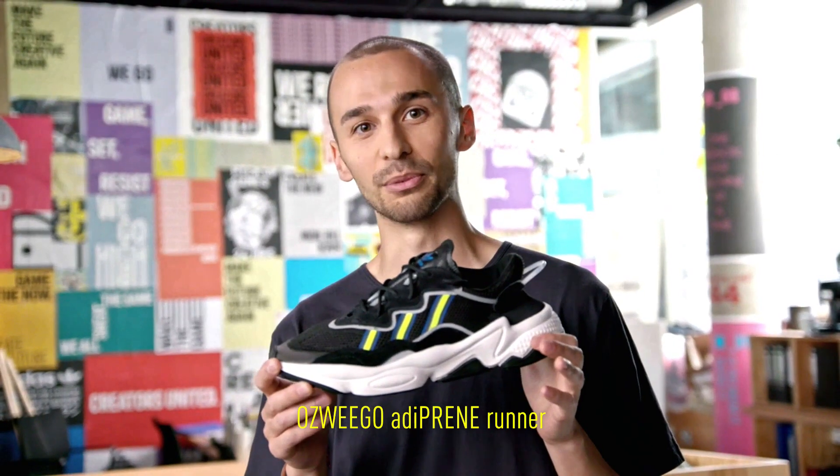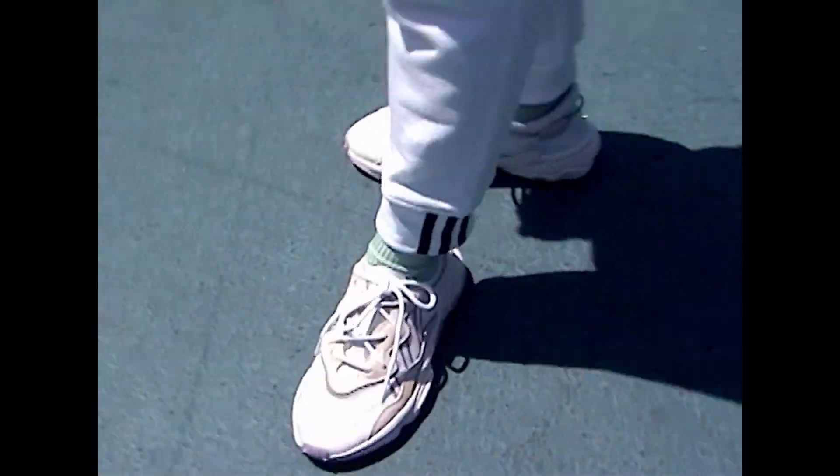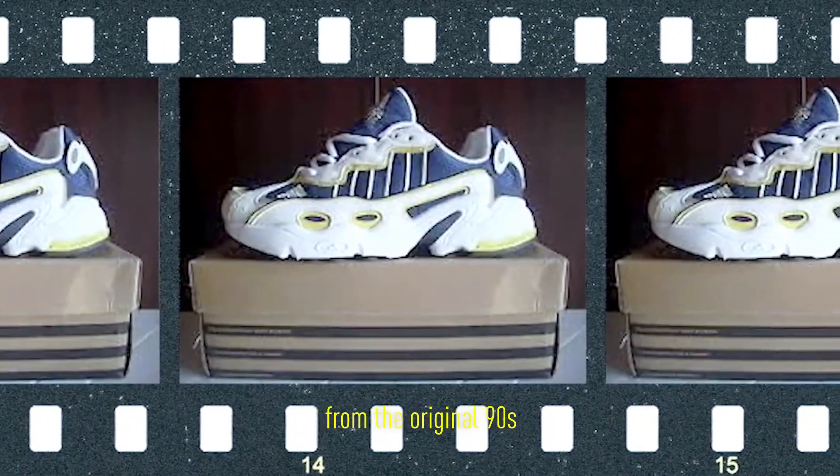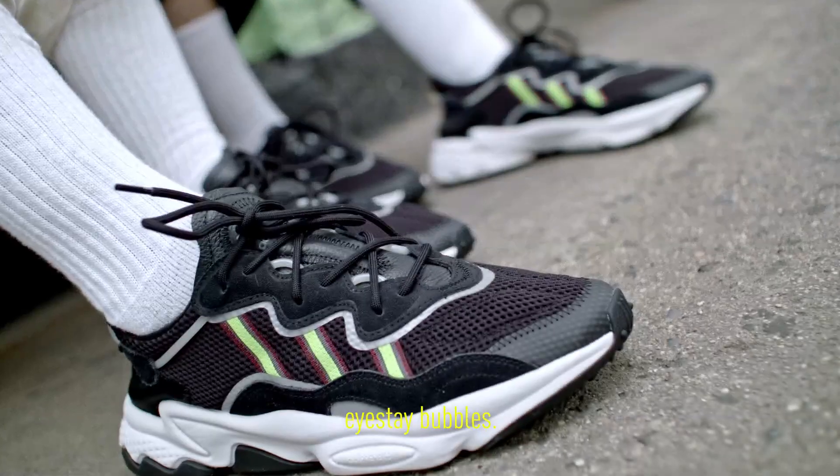This is the new OZWEEGO adiPRENE Runner, inspired by the early 90s. The signature design element from the original 90s is the three floating eyestay bubbles.